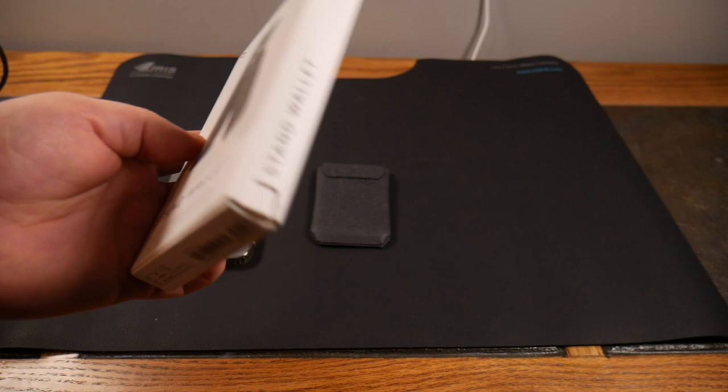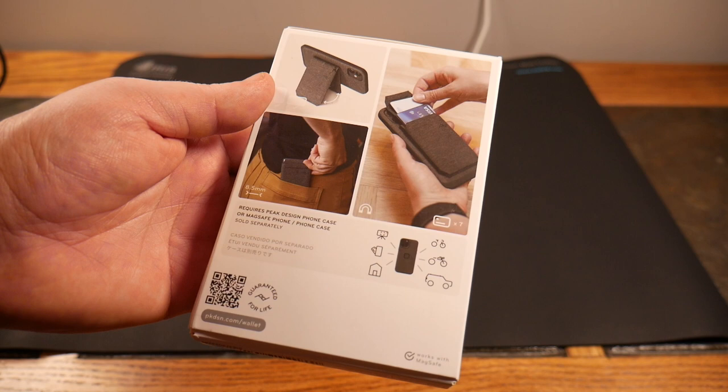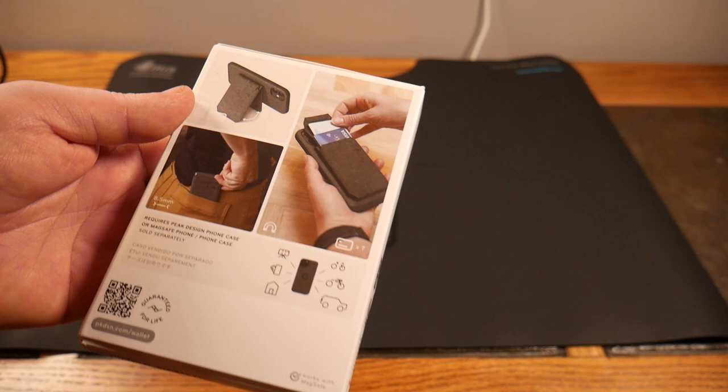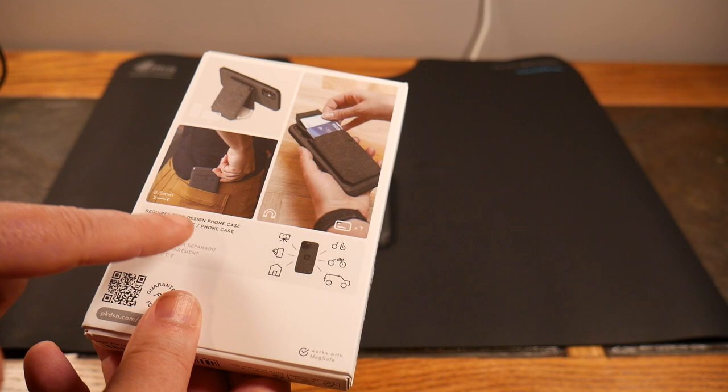It's not like a little kickstand — it's the whole thing, allowing multiple angles, and it's actually very sturdy, unlike the kickstands on other MagSafe devices I've seen. This is part of Peak Design's mobile line, which you should check out — they have mounts for bikes, vehicles, and more.